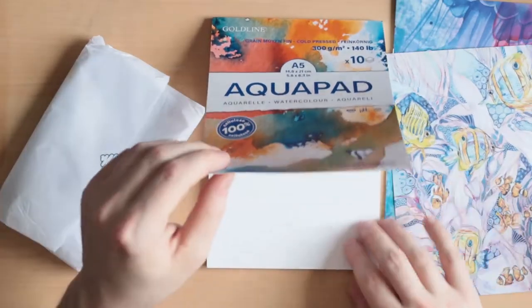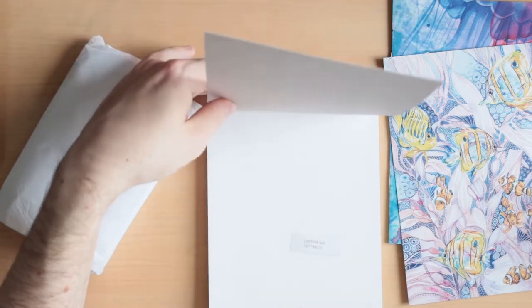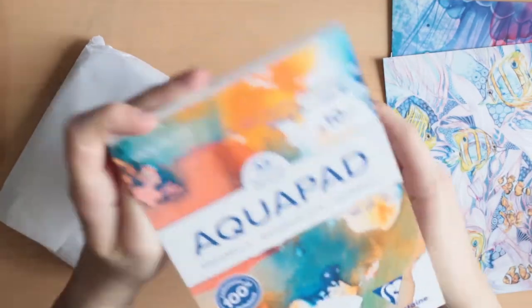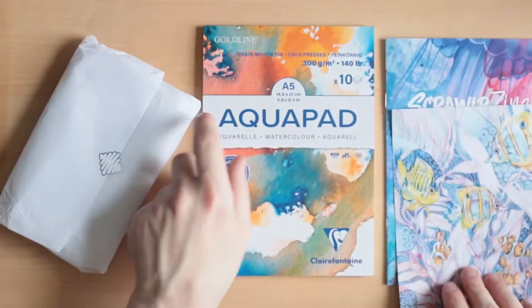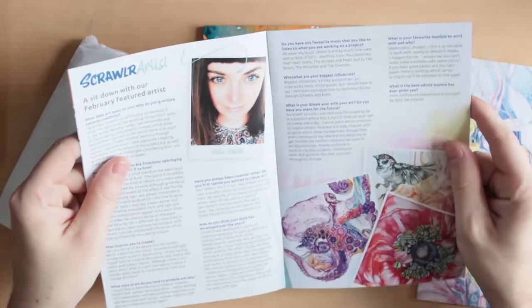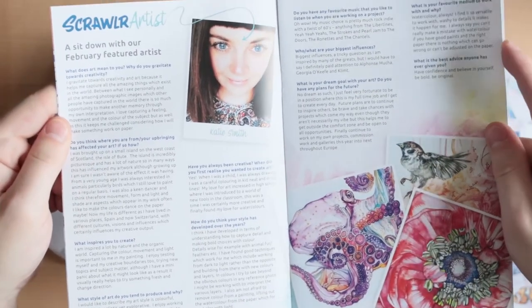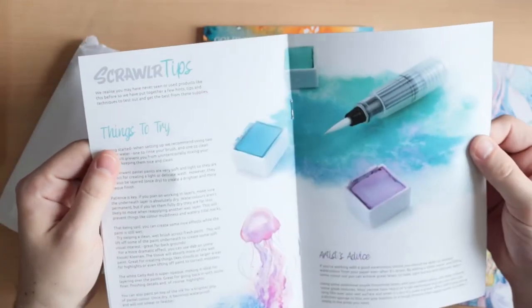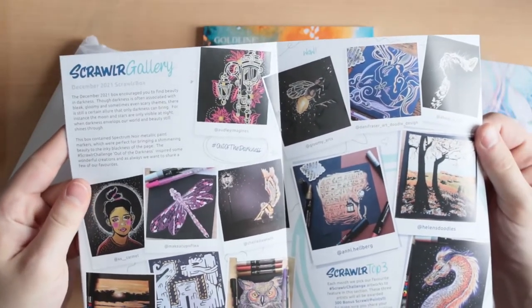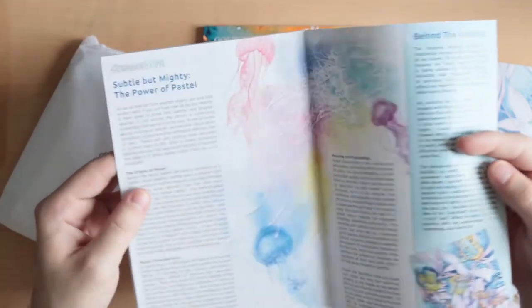You can already see the aquarelle watercolor pad by Clairefontaine — a simple A5 pad that is 300 gsm, a gold line aqua pad. It's a new addition to the Clairefontaine line with paper that is 100% cellulose, medium fine grain — watercolor paper perfect for all your water-based medium exploration. It's acid-free, which is standard now.